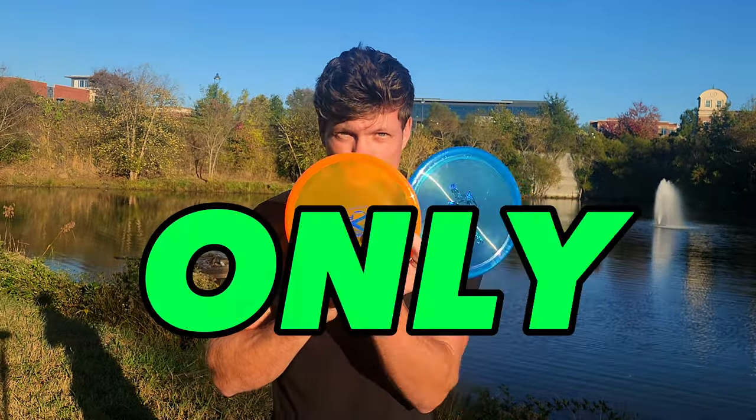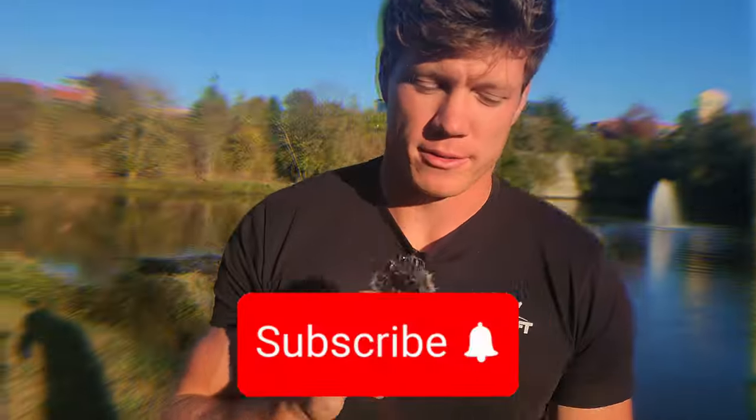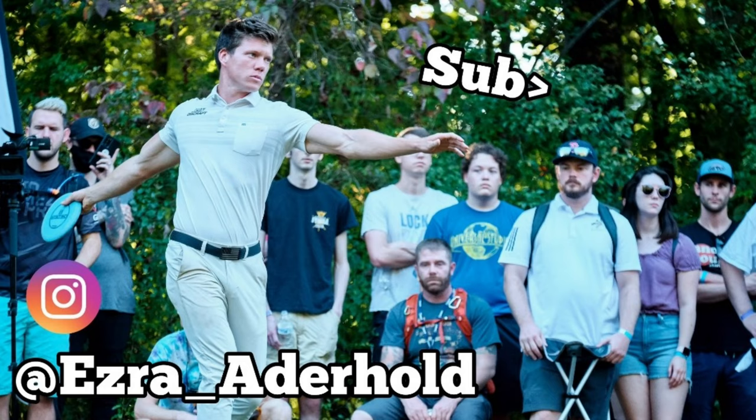Don't forget to vote — there can only be one. Thanks for watching, subscribe, see you next time.